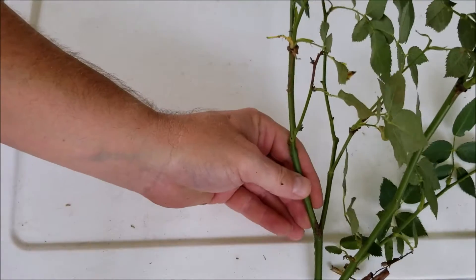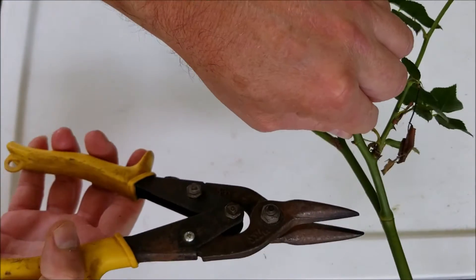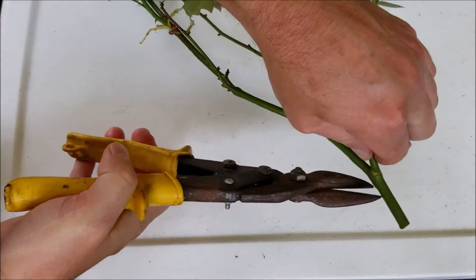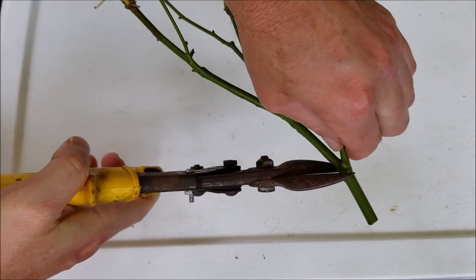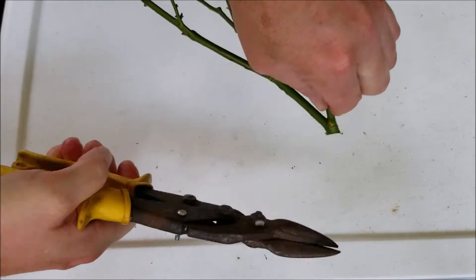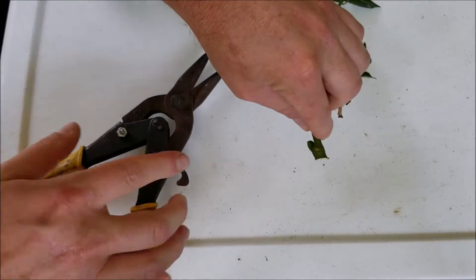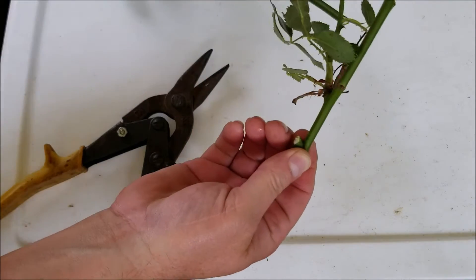Here's a clipping that I have. What I'm simply going to do is come down here to where the joints are. I'll trim here and here, and leave this part just like that.